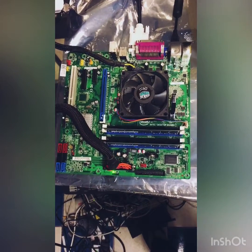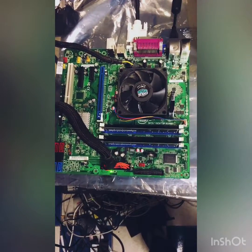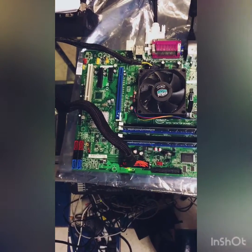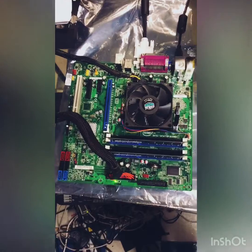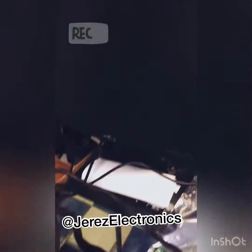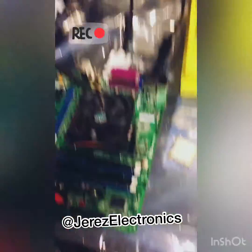We have the motherboard DQ670W. It takes Intel i3, i5, i7, and also Core 2 Duo 2.8 gigahertz processors. We have it connected to a power supply and connected to a display screen just to test the motherboard.